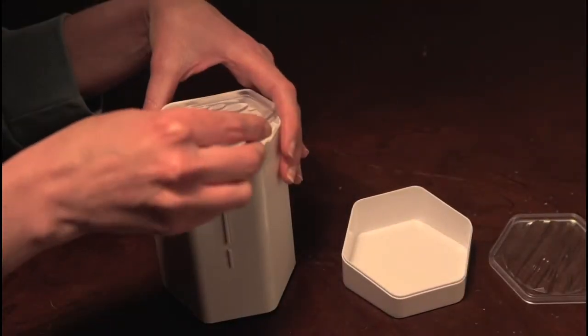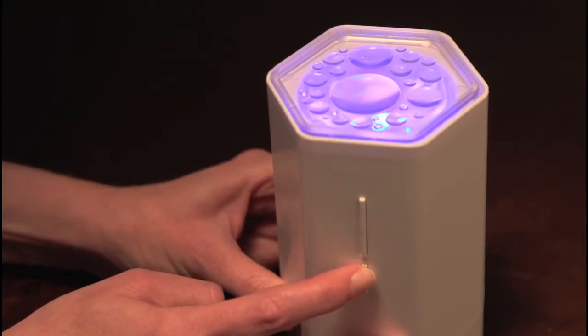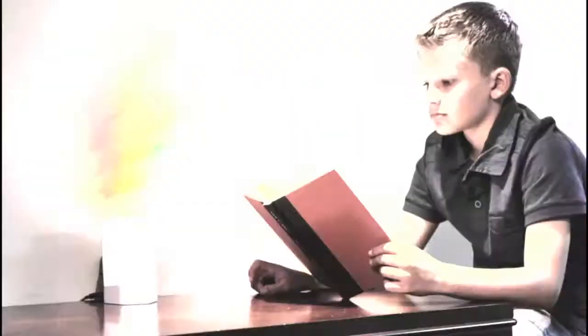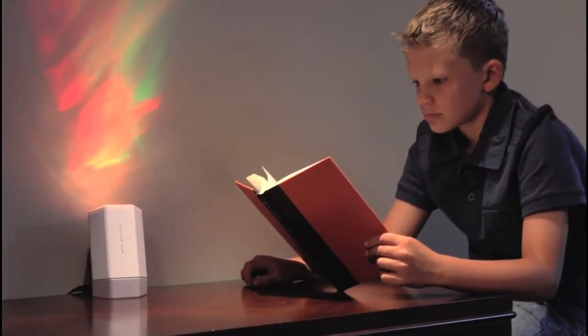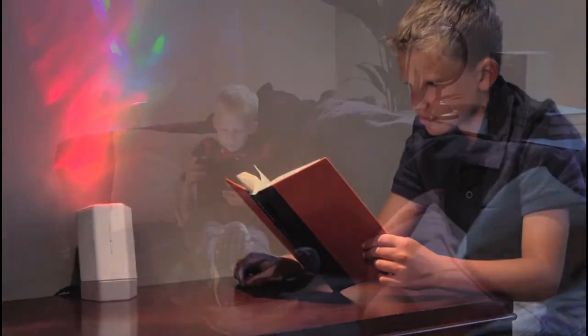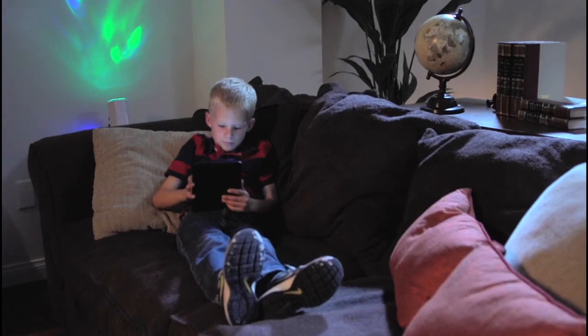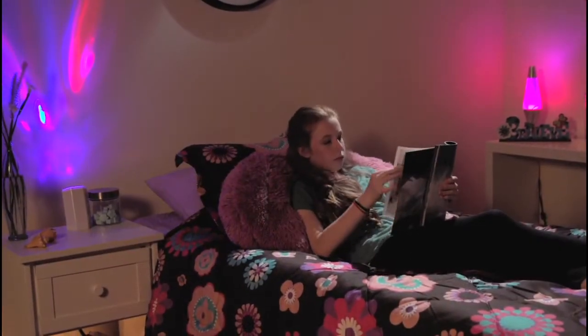Choose from different light effect lenses and four different programs to match your mood and music style, including Fast Beat, Pulsing Vibe, Energy Flow, and Roll and Wave.